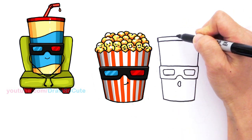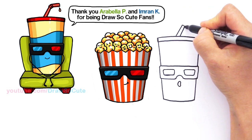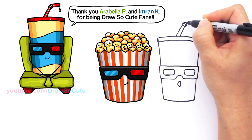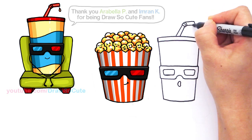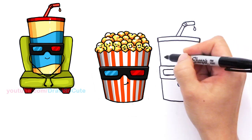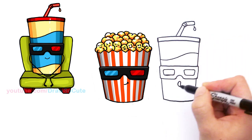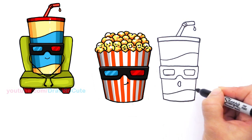Right here I'm going to draw a straw at an angle — two lines — and connect it with curves at the top of the straw. He's sweating because he's very scared. And for some details, I drew some wave lines because he is a soda.